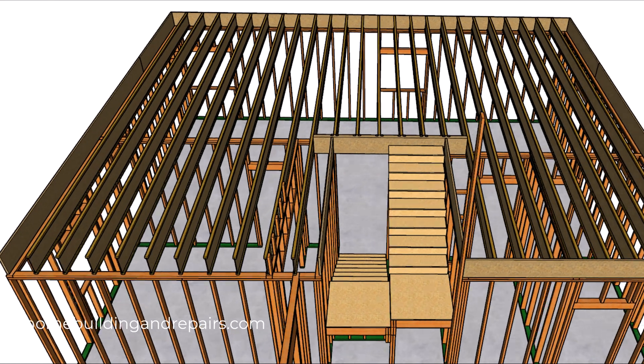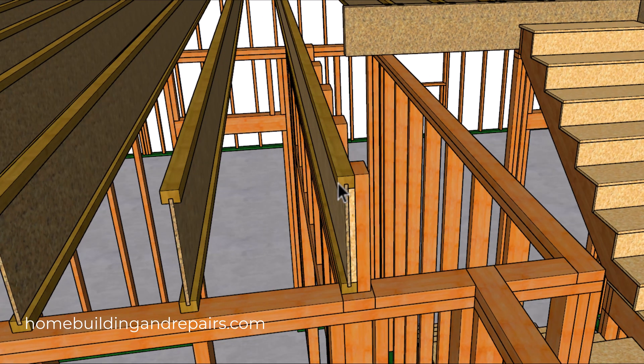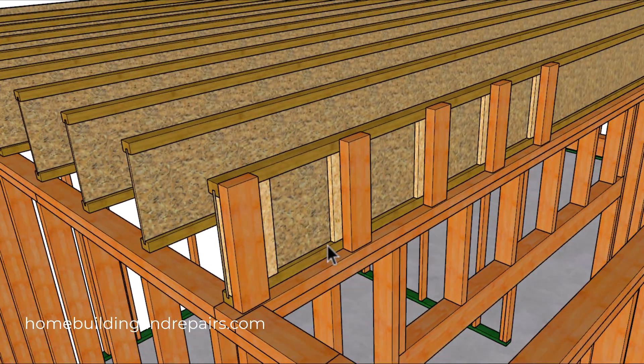Here is another question from one of our viewers. They wanted to know how you could transfer a load using squash blocks if the joists are running parallel to the walls below. Even though I couldn't find any information about it, I did find a picture on one of the joist manufacturers' technical websites and found this method here. You're simply going to use a web stiffener and a 2x4.